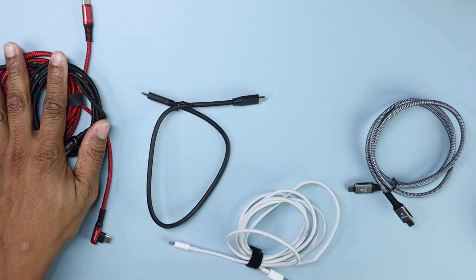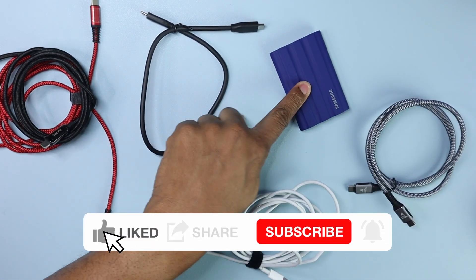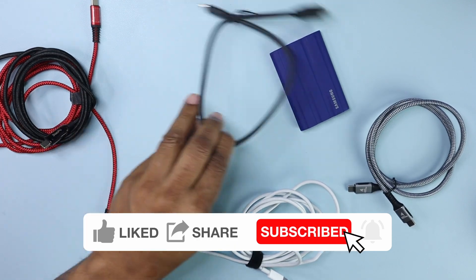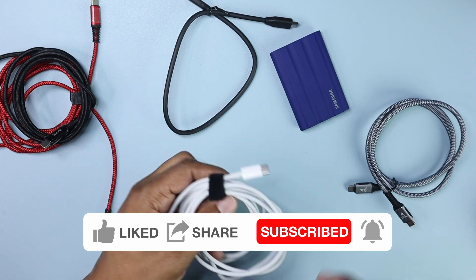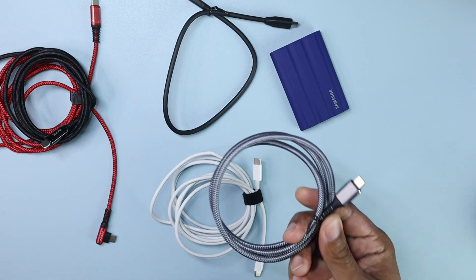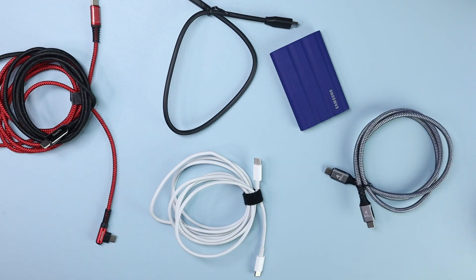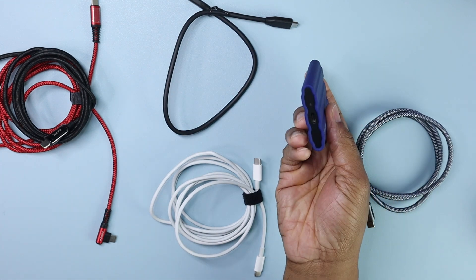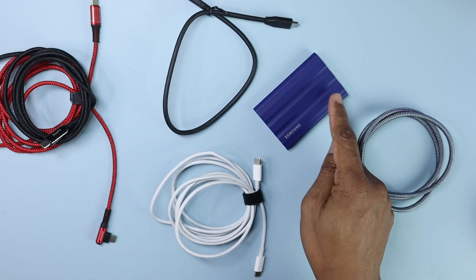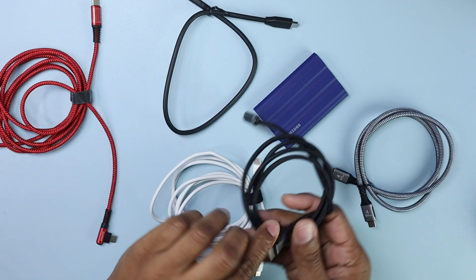This one and this one I bought on Amazon — these are some no-name Chinese brands. This one came with my Samsung T7 Shield. This one is from my MacBook Air; it came with the charger but it should be able to transmit data. And this one I bought on Amazon — it's a 40 gigabit per second Thunderbolt cable. I'm going to use this Samsung T7 drive hooked up to my MacBook Air and do speed tests using the BlackMagic Design speed test app.